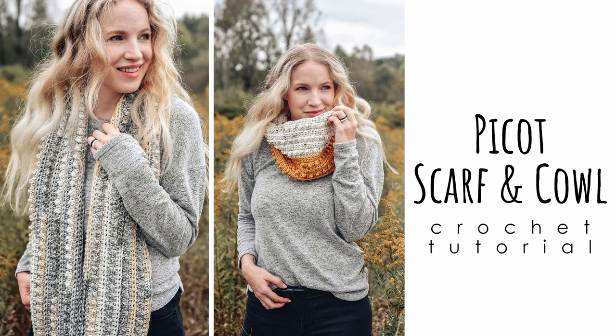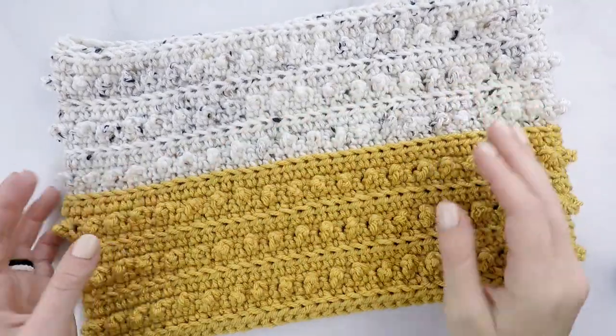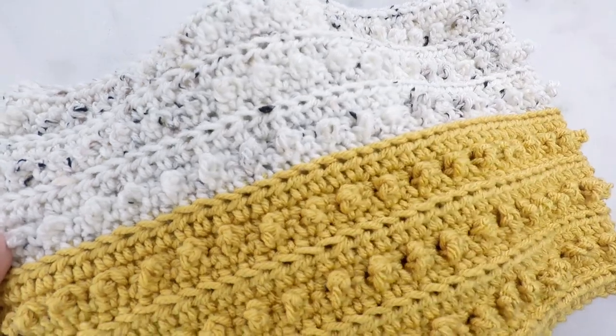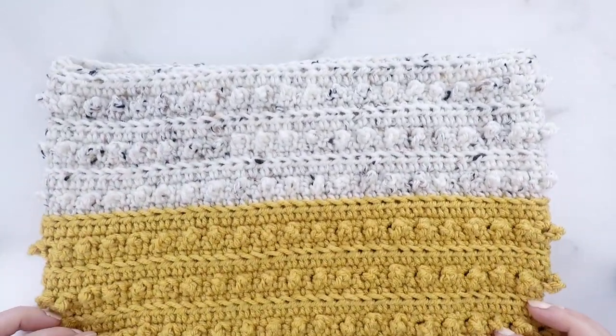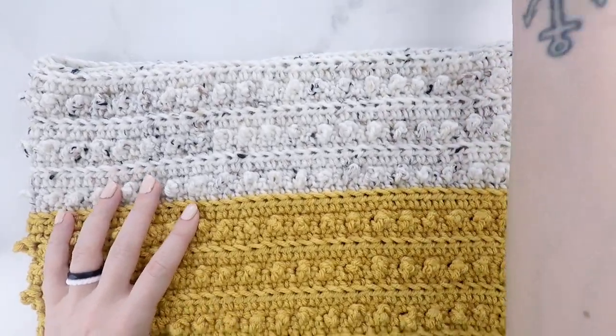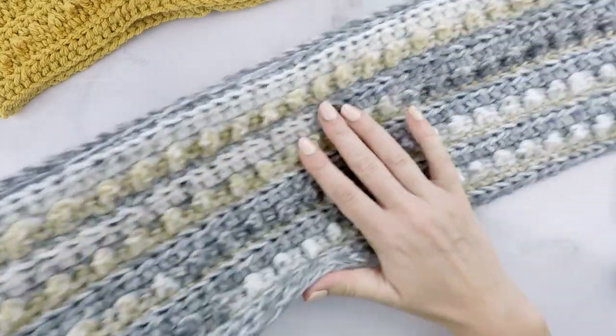Hi friends, Allie here. In today's tutorial, I'm going to show you how to make the Pico Scarf and Cowl. The pattern includes child and adult sizes, and you can easily adjust the length and width to make yours any size you'd like. I'll be making this adult cowl in today's video, but you can follow along no matter what size you're making. You can see the beautiful texture here, and it matches all my other Pico patterns. If you're unfamiliar with those and enjoy this design, check out my Pico playlist here on my YouTube channel for more amazing patterns.